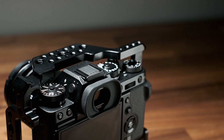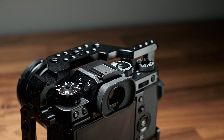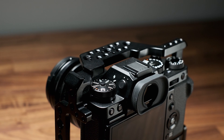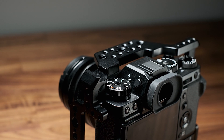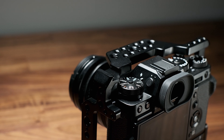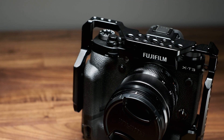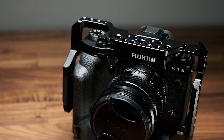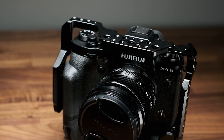The SmallRig cage is a great purchase for $99 if you need the added protection and need to rig your camera for video work. I'll make sure to put a link to this cage in the video description along with some of the other accessories I use in my setup. So that's about it for today — I hope you guys liked this video. If you did, make sure to hit that like button, subscribe, and I'll see you guys next time.